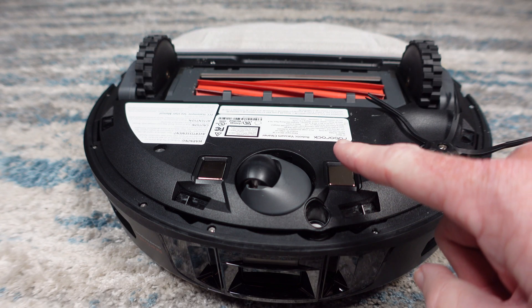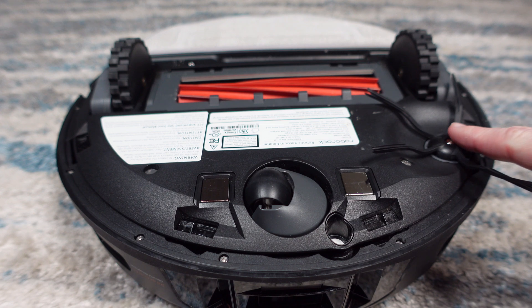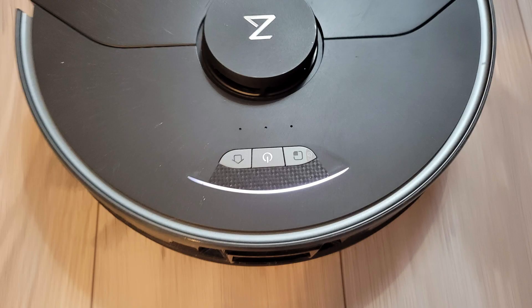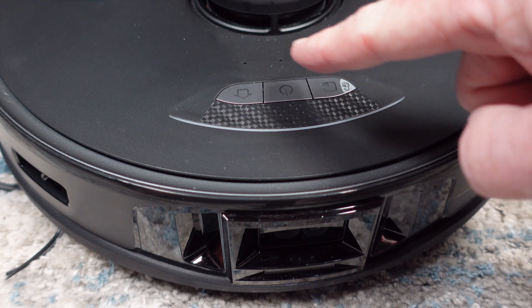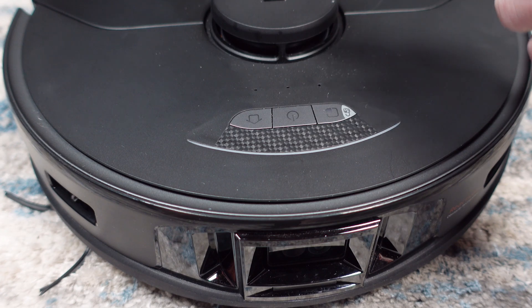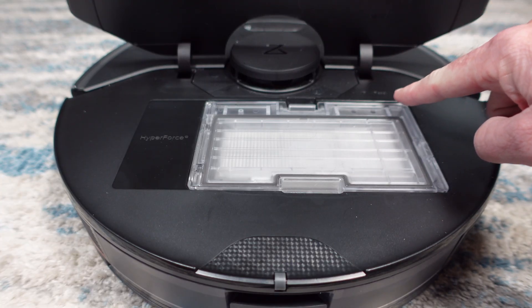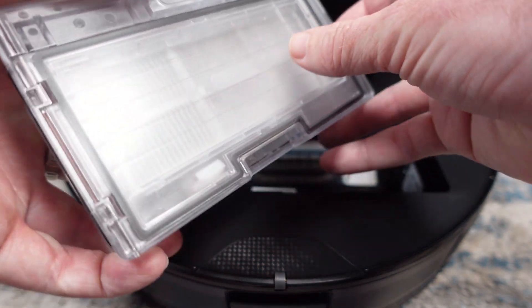On the bottom there is a set of charging contacts, an ultrasonic carpet detection sensor, a single side spinning brush, and six cliff sensors to keep it from falling down a flight of stairs. On the top there is a multipurpose LED status light which changes color based on what the robot is doing. You have three buttons: a spot cleaning button, a power button, and a home button to send it back to the dock. The three holes on top are the microphone for the new two-way video calling. The lidar cover is a clickable sensor to prevent unwanted damage. Under the deck lid is a reset button and a wifi indicator light. Included is a 400 milliliter dustbin that is compatible with both the UltraDock and the older auto empty dock.